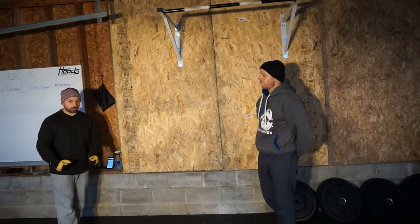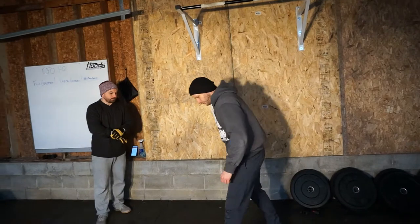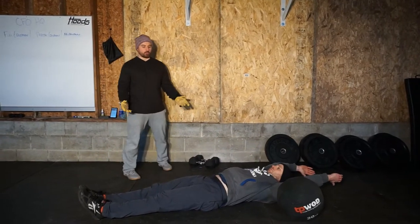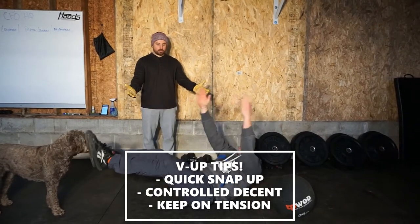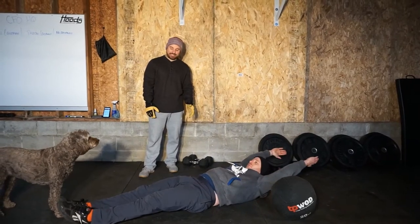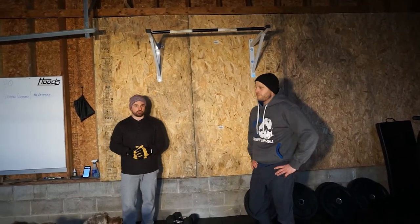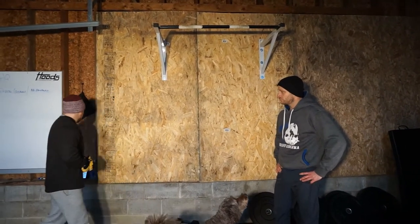After 30 double dumbbell snatches, we're going to hit the floor for 30 V-ups. What we want in the V-up is snap, speed, and control. You know you're controlled if you can tap your hands and your feet on the floor at the same time. It's an outstanding drill for foundational gymnastics movements no matter what level of athlete you are.